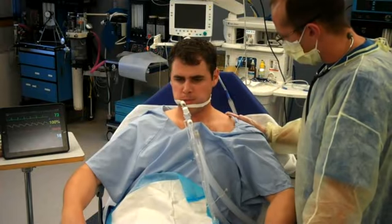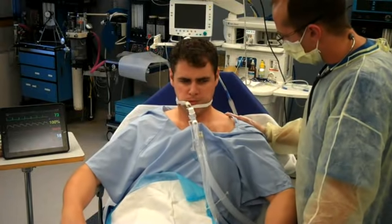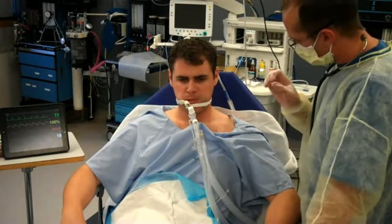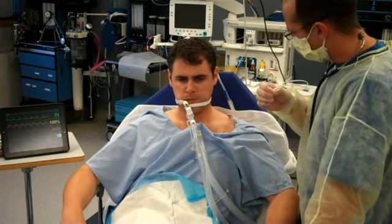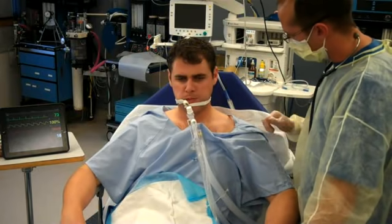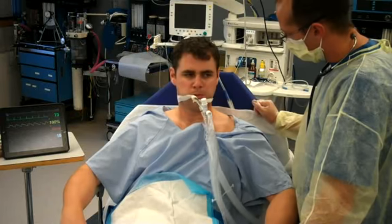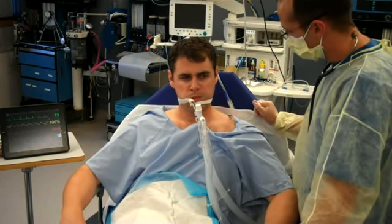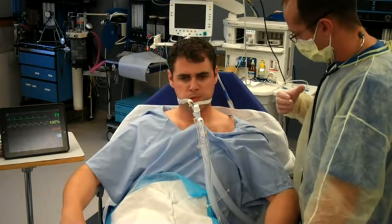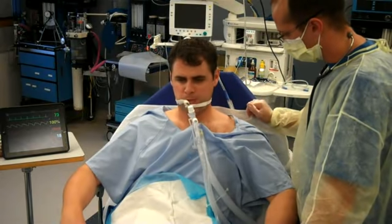So what we're going to do is we're going to take that tube out now. What I'm going to do is have you take a couple of nice deep breaths in. When you're taking that deep breath in, there's a little balloon around that tube in your mouth. I'm going to pull that tube down, pull that balloon down, and get rid of all the air inside of it so we can pull that tube out. Once that tube's out, I want you to take some nice deep breaths and cough anything in your lungs out to clear that up.